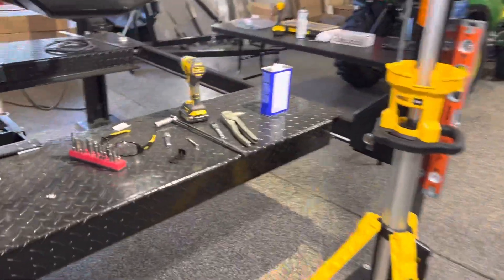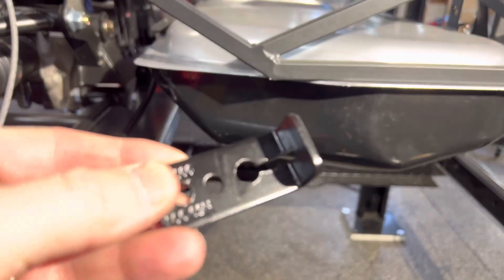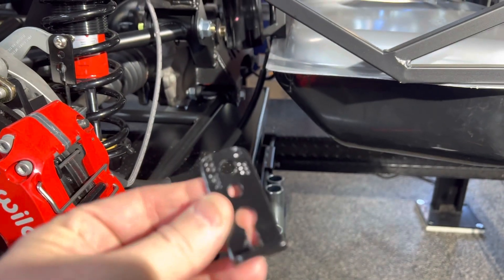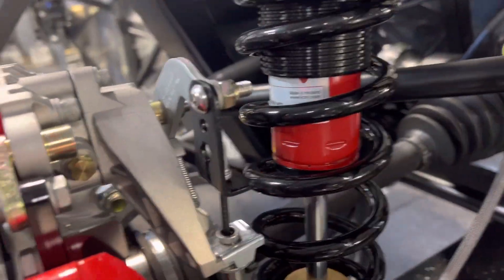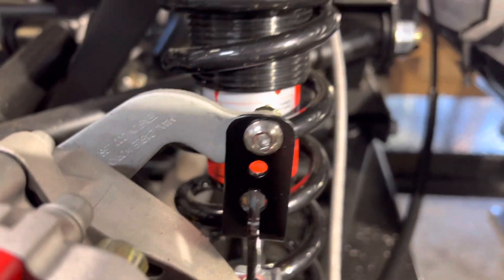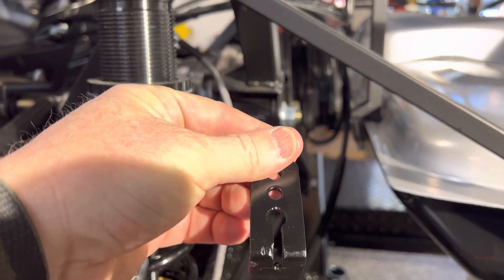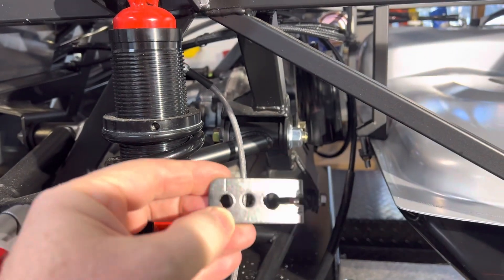I ended up fabricating this piece here out of some stuff I had laying around, and it works pretty good. So that's installed right there. There's a hole and I made that slot with the angle grinder — just turned it this way and ground the slot in there, then filed it a little bit with a small chainsaw file.